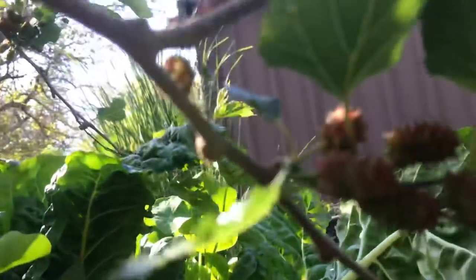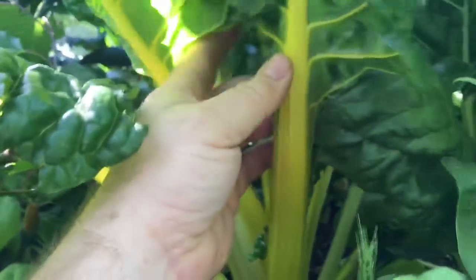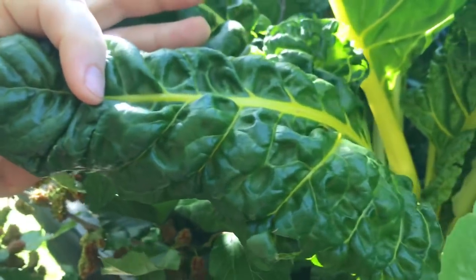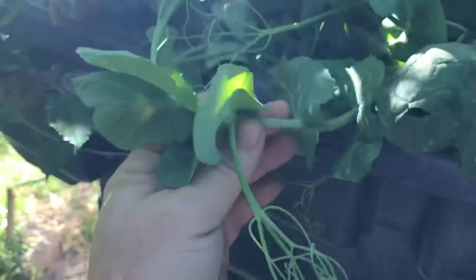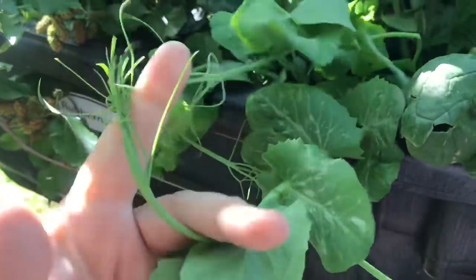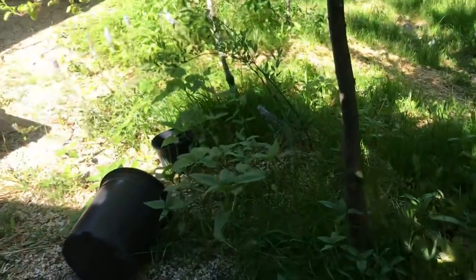So the mulberries are joining the aquaponics party. How's that for Swiss chard? Compare that to what you get — the stuff you get in the store, especially when you're buying organic and they don't put preservatives on it. You think you can get anything like that? A little pea seeing out the end of its useful life cycle around here. But that's how this system works.